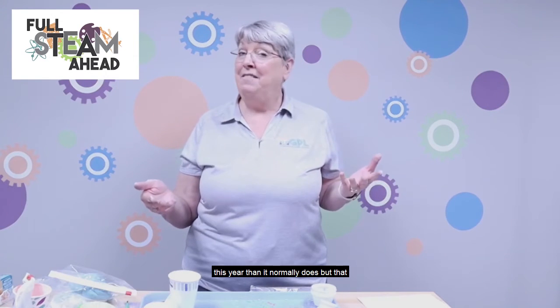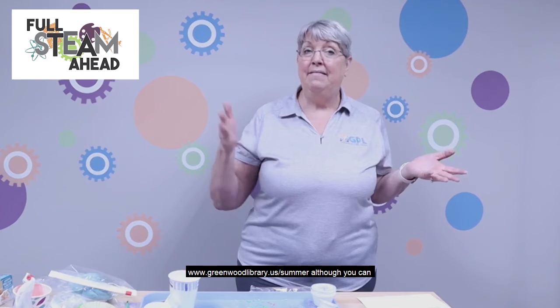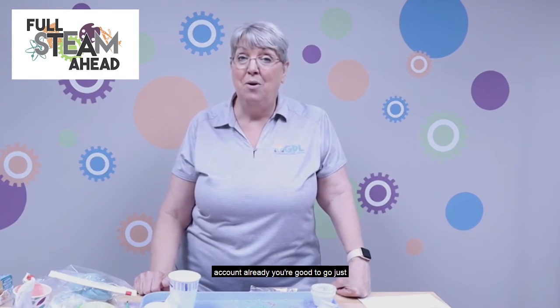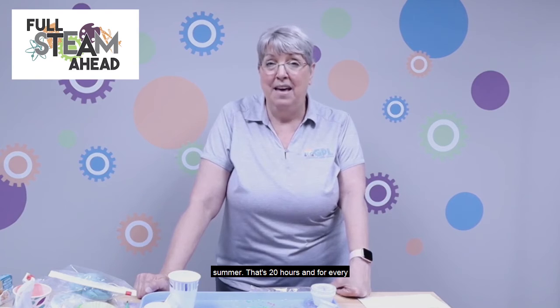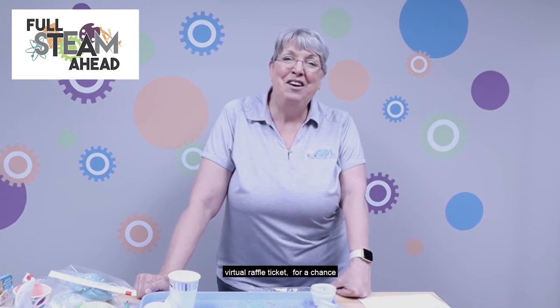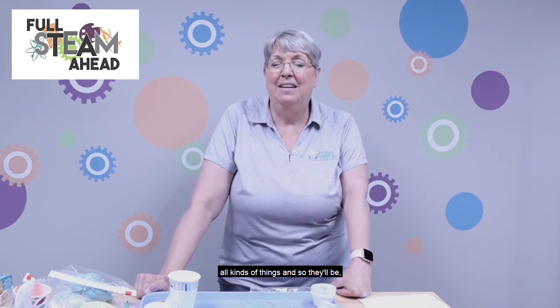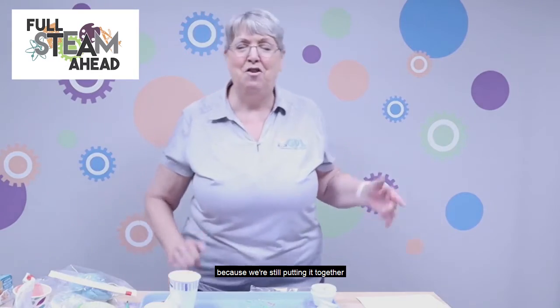Don't forget it is summer reading! I know it looks a lot different this year than it normally does, but that doesn't mean you can't read — we encourage you to. It's a great summer to relax and read. You can go online to our website at www.greenwoodlibrary.us/summer, or get to it from the regular site too. Sign up for summer reading; if you have an account already, you're good to go. We are reading 1,200 minutes — that's 20 hours — and for every five hours you read, you will win a virtual raffle ticket for a chance to win one of our bigger prizes. We have about five prize packs.